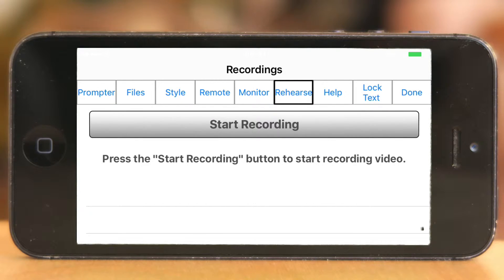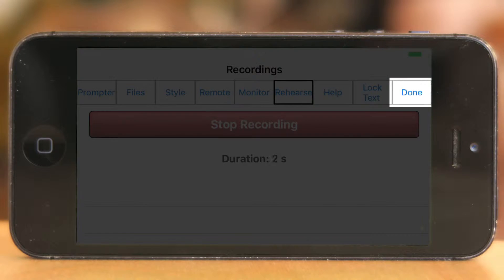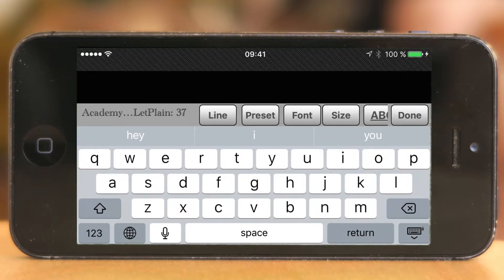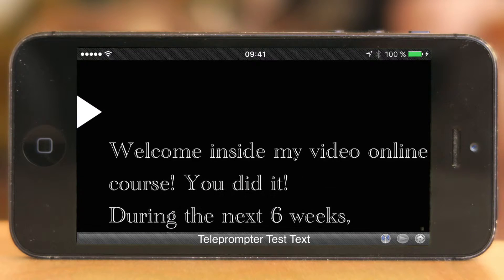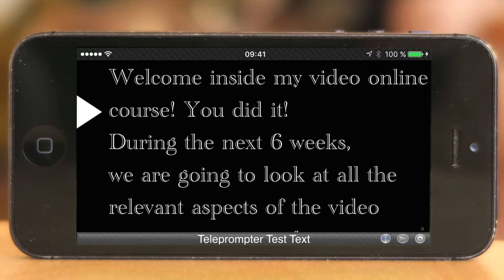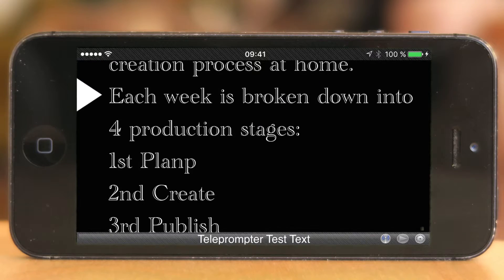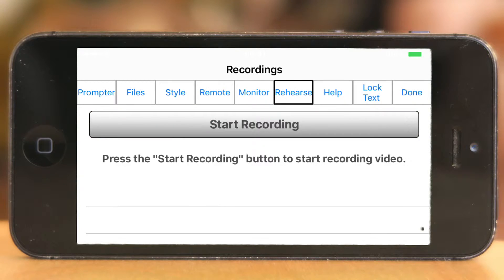Rehearse is a function where you can start recording and just practice. It's recording — let's play this back: 'Hey, welcome inside my video online course, you did it, during the next six weeks we are going...' Oh wait, this is way too fast, but it fits the purpose. Let's stop and stop recording.